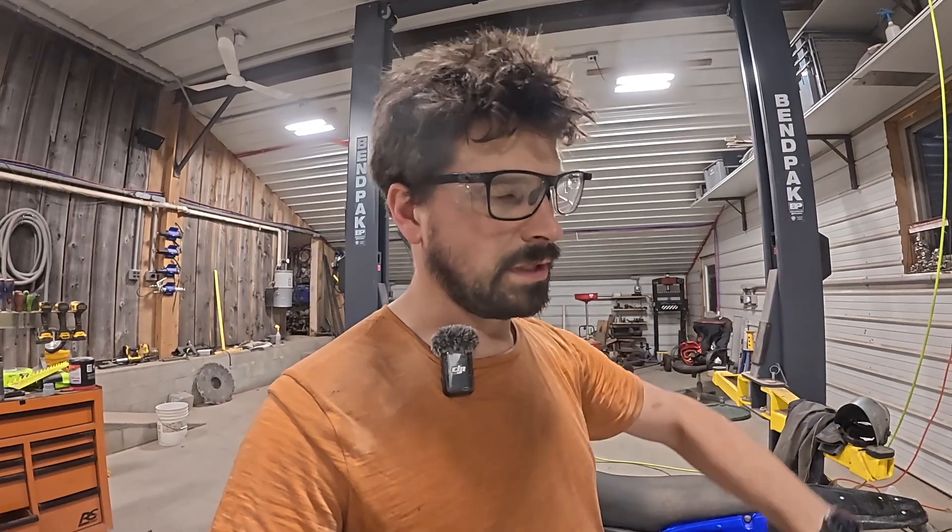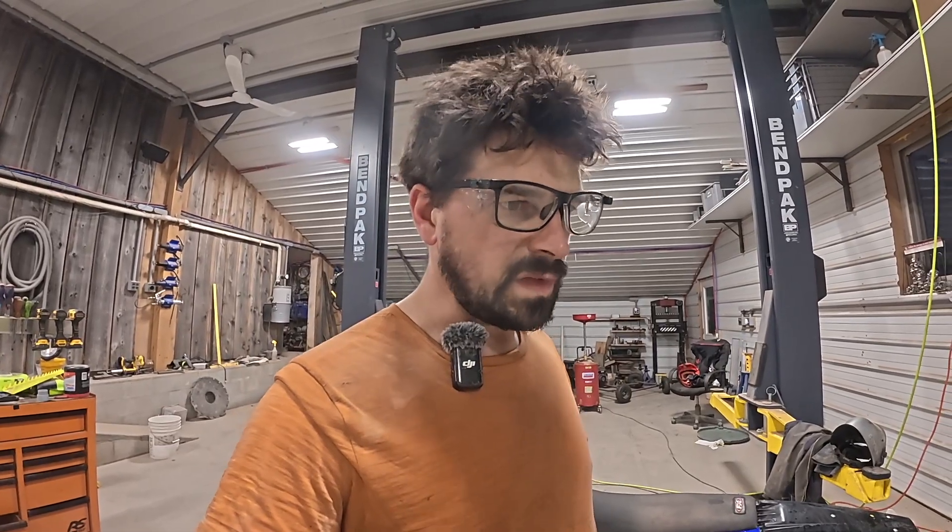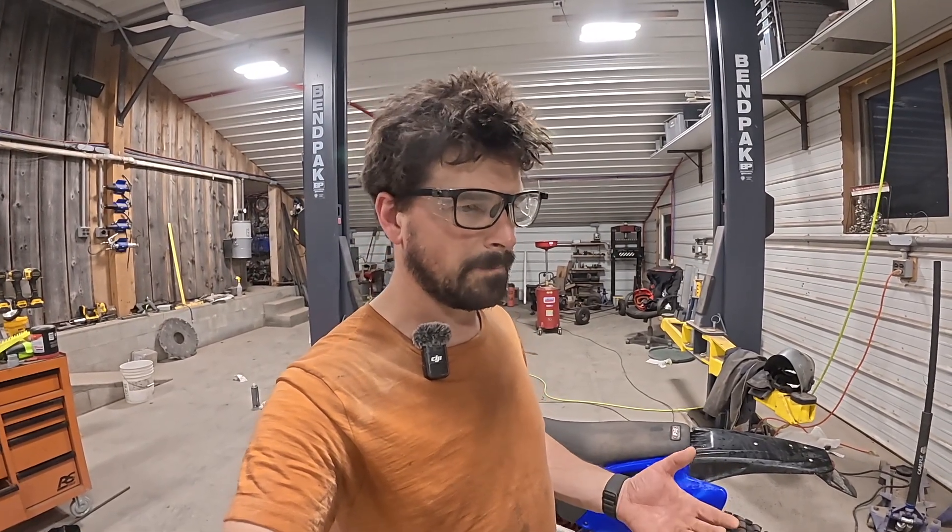You do have to be careful, especially when you have it in the third power level, because it's just touchy. You can just barely bump it and it'll just go — whereas if you bump the throttle getting on a gas bike, it doesn't matter because it's in neutral.